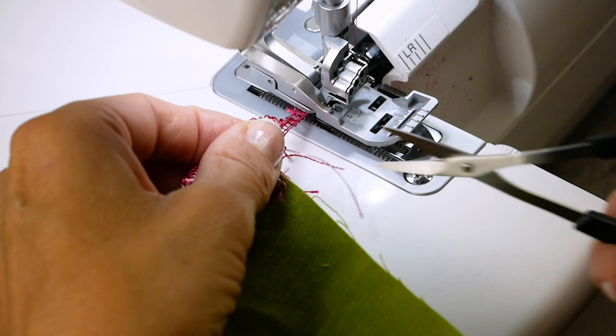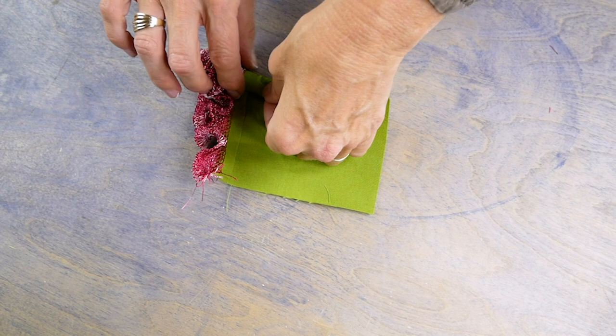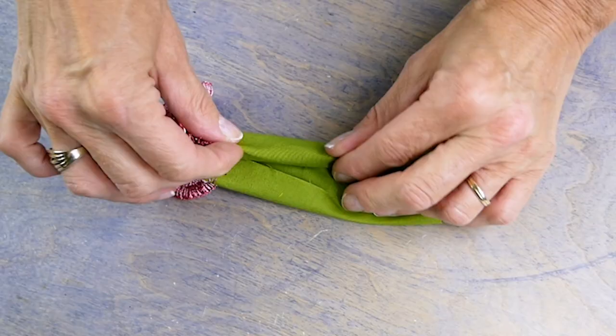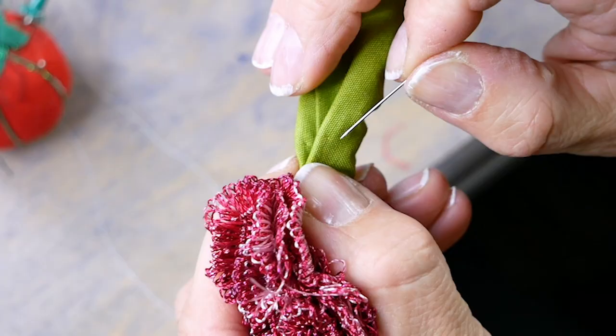Trim the serged edges of your pieces so there aren't any stray threads coming off. Now tightly roll the fabric from one end to the other — you'll see your flowers slowly coming together. Fold the fabric in half on itself again and hold it tight with some wonder clips or pins.